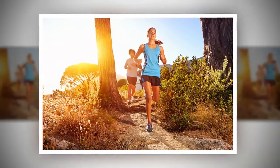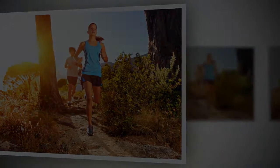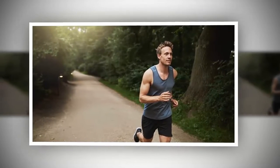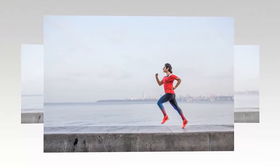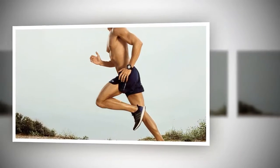Your entire posture depends on the position of your head. While running, your head should be kept straight and looking forward. Looking down at your feet or looking elsewhere causes your whole body posture to become unbalanced, and this directly impacts your running.